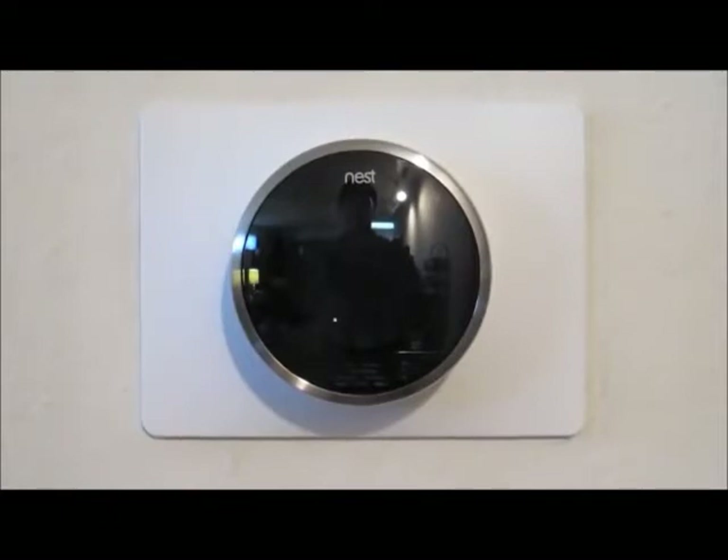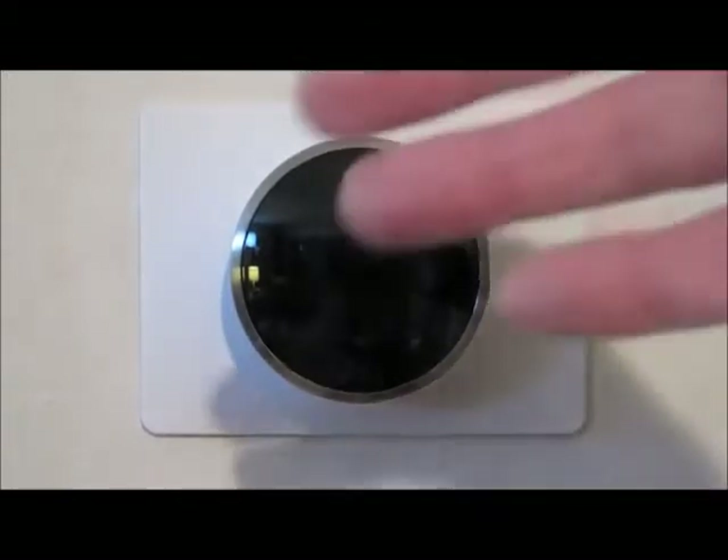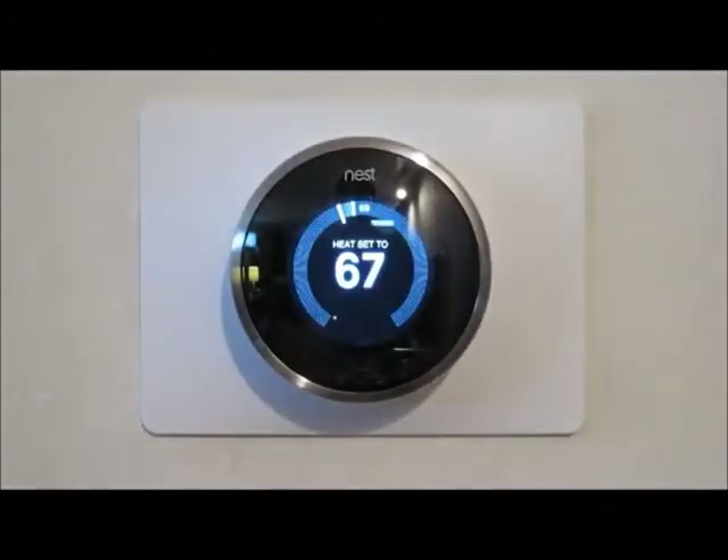This is the Nest Learning Thermostat. I installed this last Friday — this is Monday — and it's generated enough interest among my friends that I thought I'd make a short video to show how it works. Right now it's in its sleep mode. The Nest is working and regulating the temperature of the house, but it's not displaying anything. It has a setting that allows it to come on as you approach it. I'll move my hand in front of it — you see it lights right up.